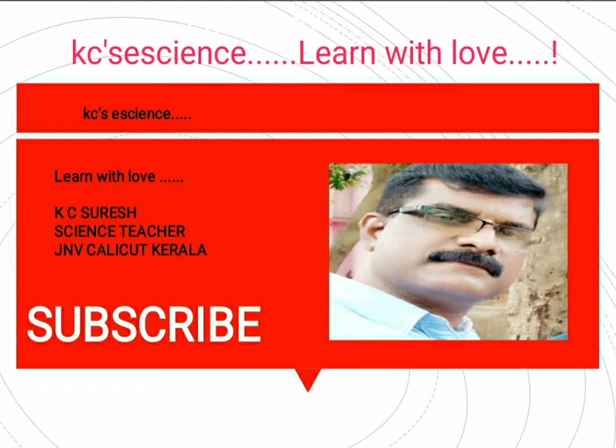Hello, this is KC Suresh, Science Teacher of Jainvik Alligate. Welcome to my YouTube channel KC's eScience. We are going to discuss about the second part of the first topic of eighth class, that is Crop Production and Management.